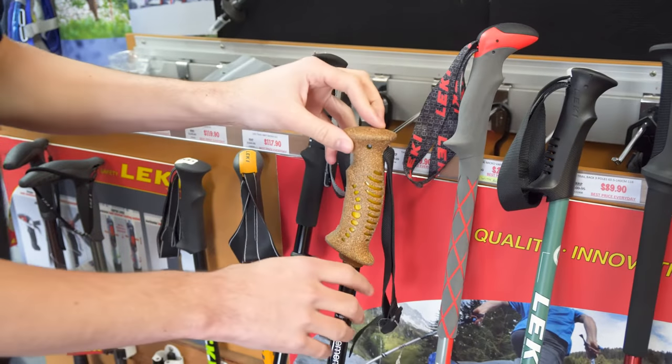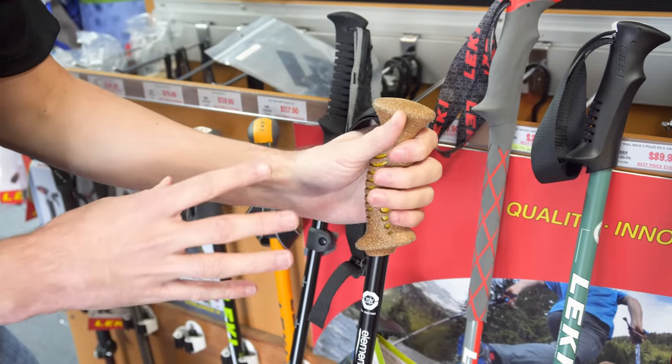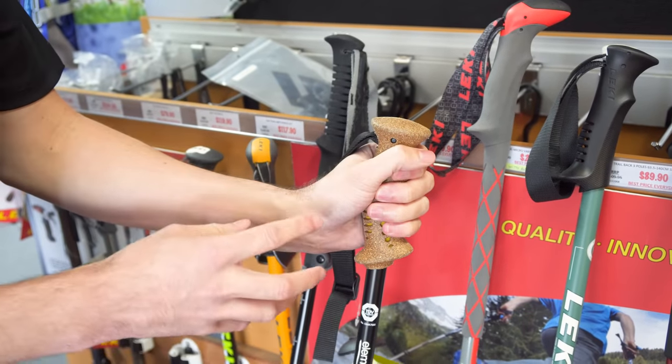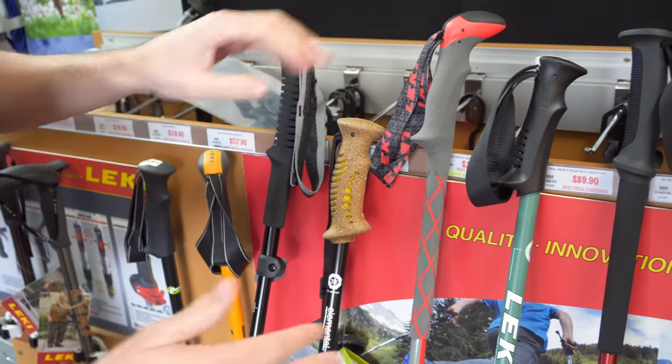The fourth option, which is my personal preference, is your cork handle. Cork is quite good for sweat absorption, and being a natural material it moulds around your hand over time, so it starts to fit a bit better and feel more comfortable. It wicks sweat away but doesn't get swampy under the hand. So those are your four handle options.